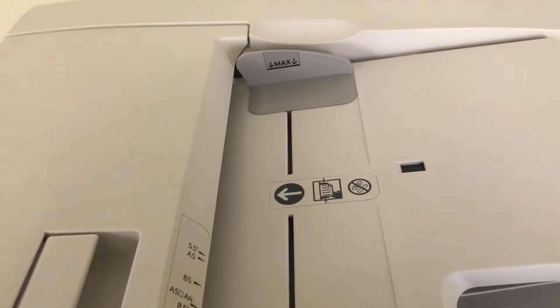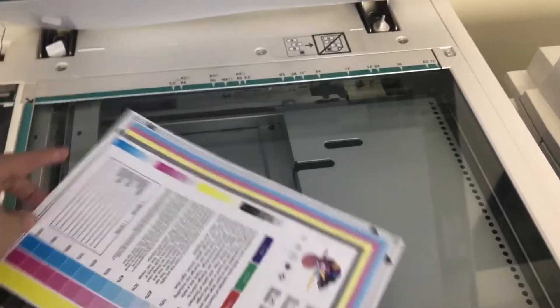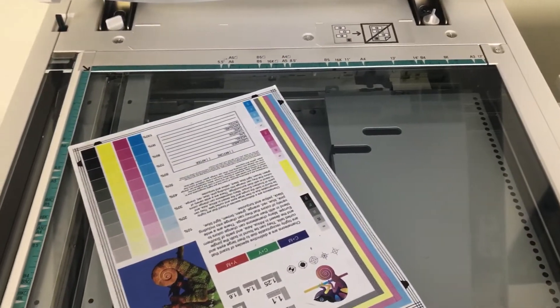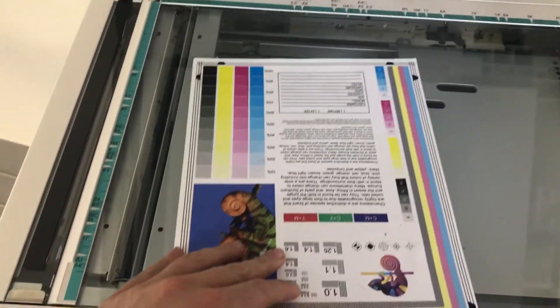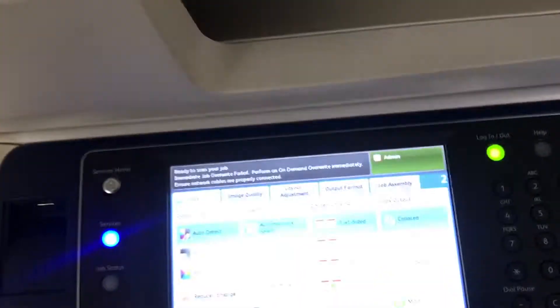Now we'll go ahead and run a couple test copies to show the color quality in this machine. We have our color copy test chart, and we'll run two color copies.